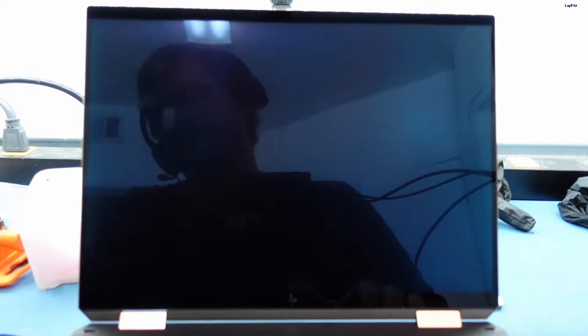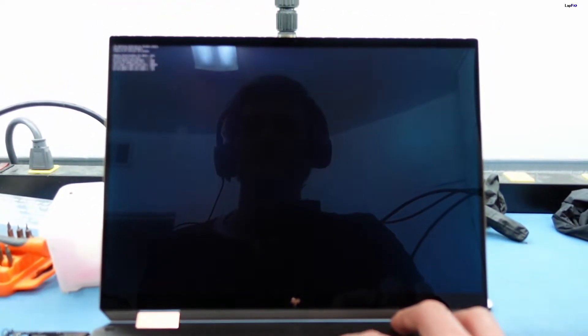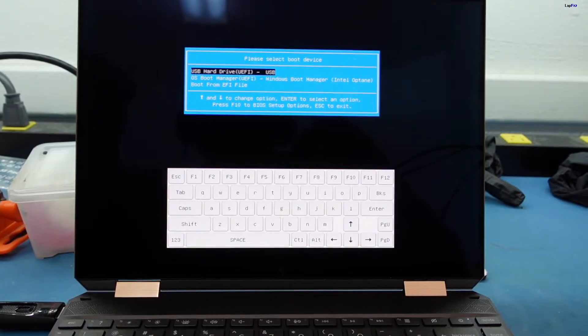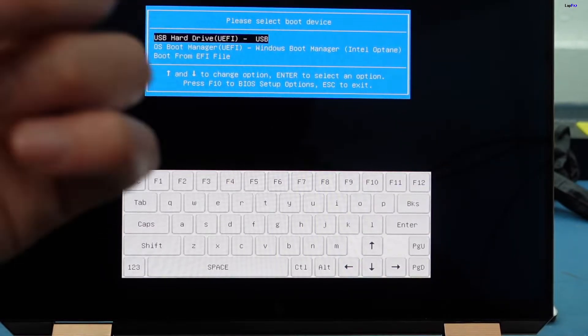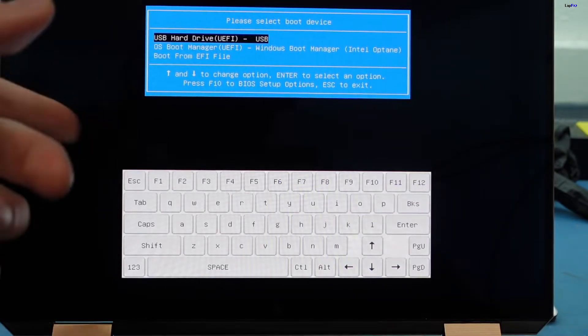We have a Windows To Go drive. Check out our video if you're interested in how to make one of these. We'll plug this in and see what the issue is. I'm going to hit our F9 key — yeah, it's F9 on this model. You can see there are a few options here. We do have our boot manager which is the Intel Optane drive, so that must be an SSD. We want to boot to our USB drive. We know the Optane exists, it's there, it's just having trouble booting to it.